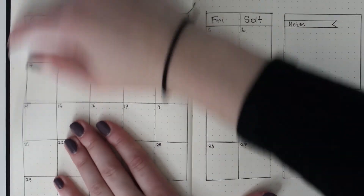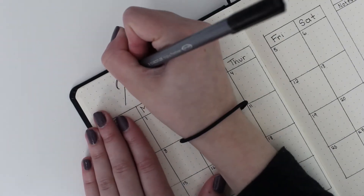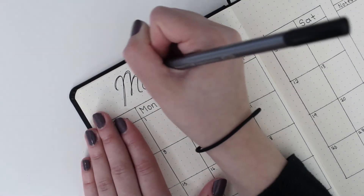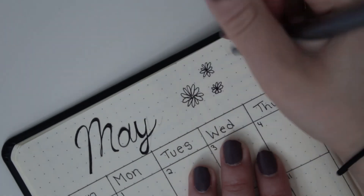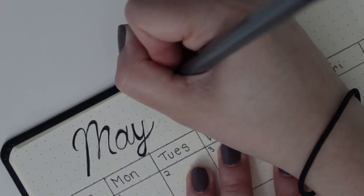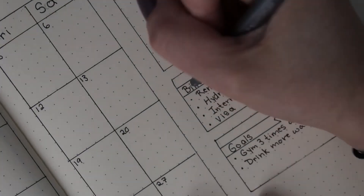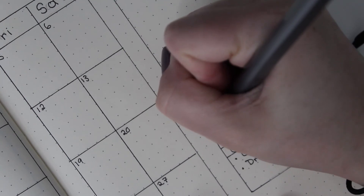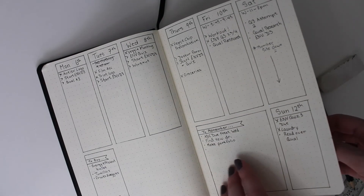Then I go back through and erase all the pencil. I like to add the date in a fancier style — I don't put this much effort into every single page, but I do like to make the important calendars more special. I'll add little flowers and doodles at the top. I also like to add a quote for the month — here I have 'Dreams don't work unless you do,' which inspires me to work a little harder and keep track of what's going on in my life. Then I cross out any completed tasks such as paying rent, bills, and utilities.